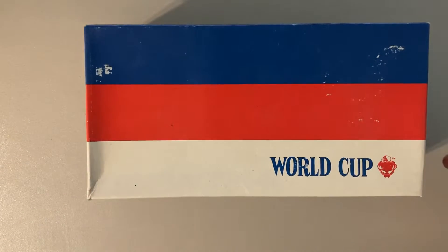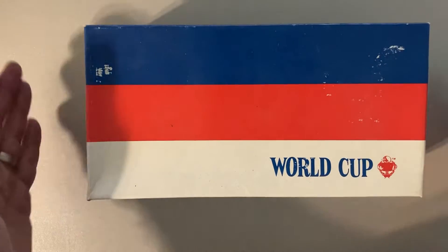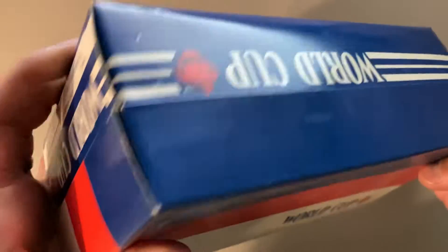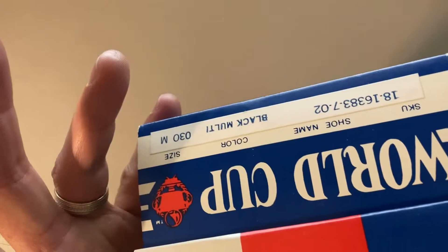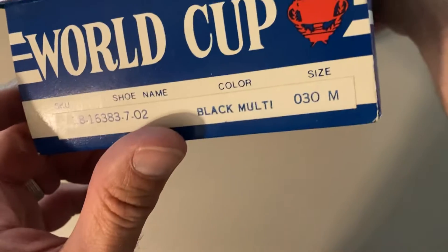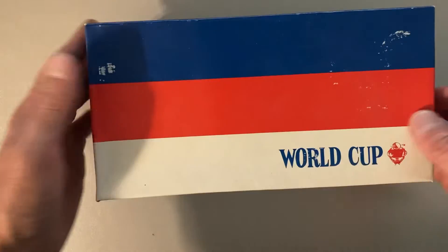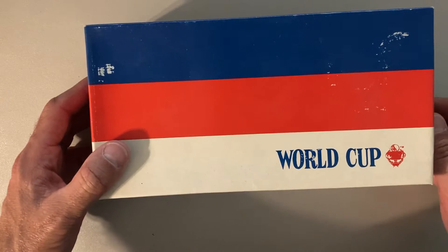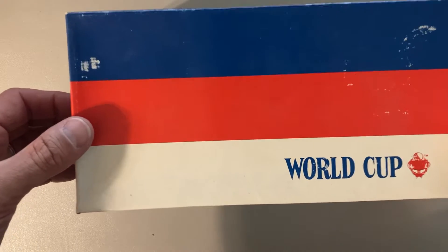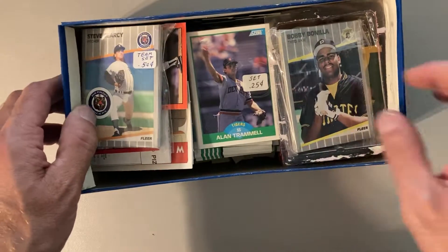Hey there baseball fans, it's Ben and I'm back today with more from Bob's collection. This is coming in a shoebox that says 'World Cup' on it — I don't know why — it's a men's shoe box. I have no idea what's in here, I've not opened the top yet. Could be anything. Let's open it up and find out. Looks like we got some '89 team sets.